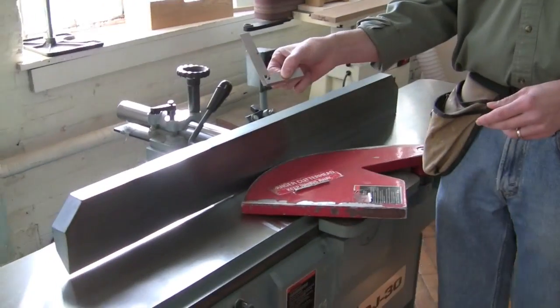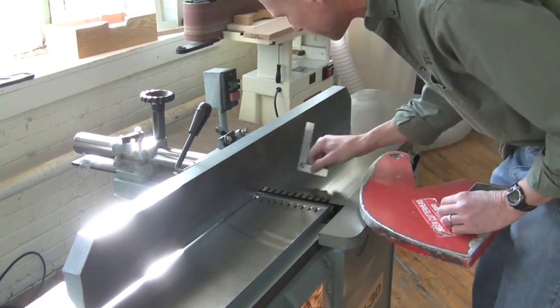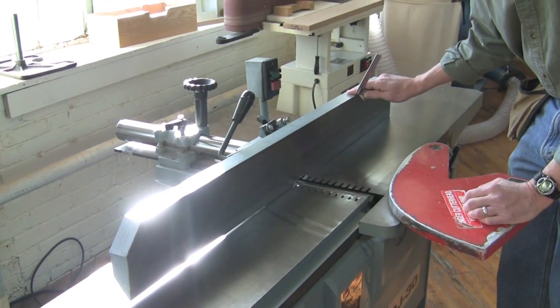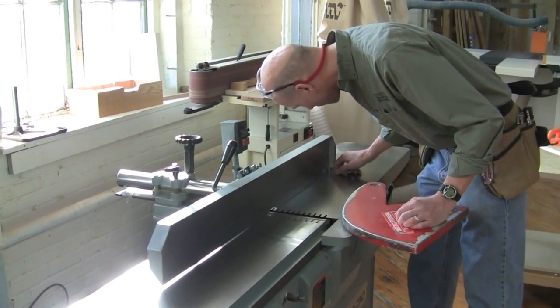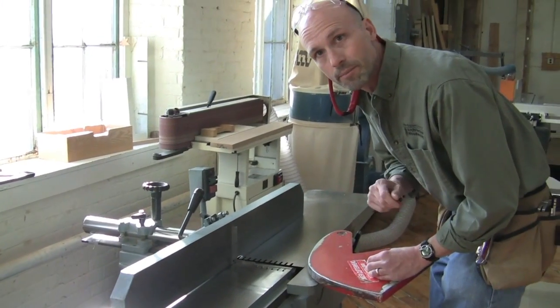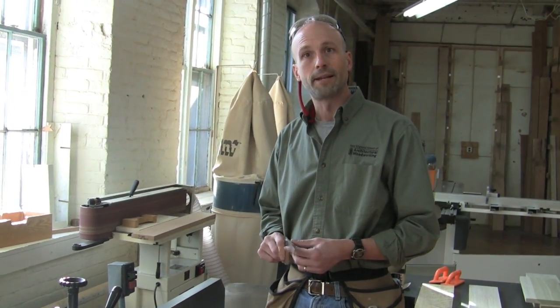It's very important that my fence be square to the table for this operation. I can use my small square to double-check if the fence is square - I can check it out here, check it here, and so on. But the important place to check is right at the cutter head, because sometimes these fences aren't perfectly flat and they warp a little bit. Near the cutter head it appears to be much more square, and that's where it's important to be square. The real check is actually running a board through and double-checking it with a test board.